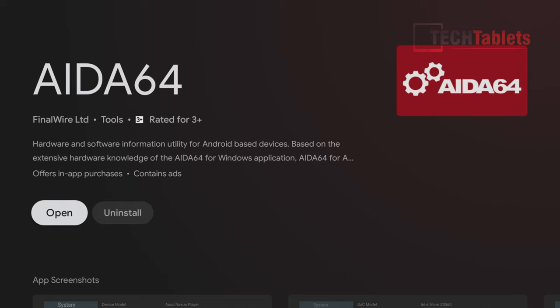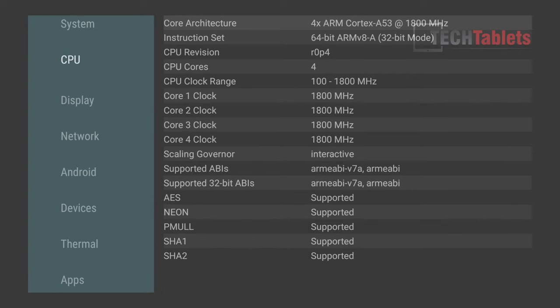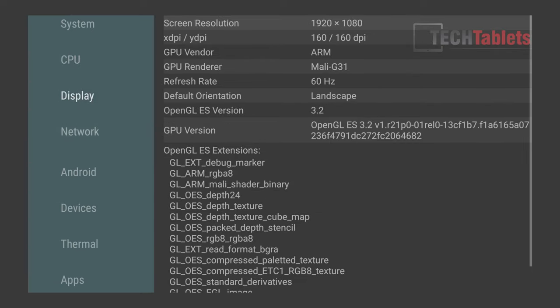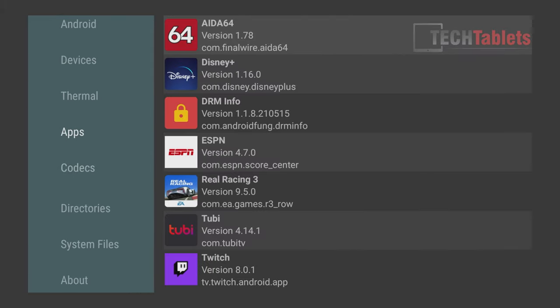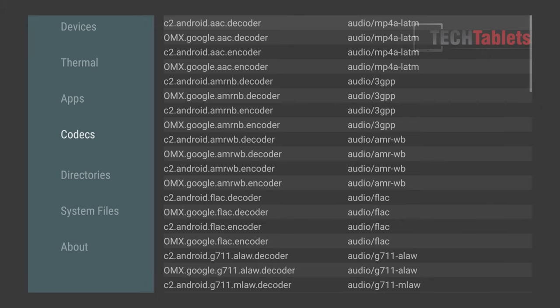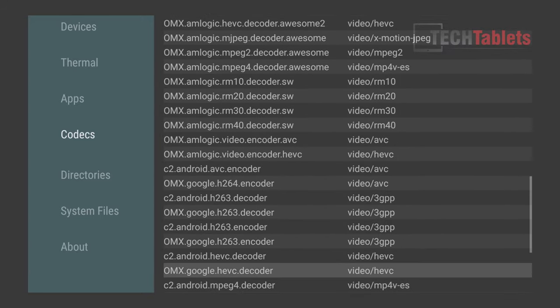Launching AIDA64 gives us all the info we need. It's powered by an Amlogic chip — we see them everywhere in Android TV boxes — quad-core, with a maximum turbo of 1.8GHz. It has the Mali G31 GPU. Under codec support there are a lot of codecs — it supports HEVC and VP9, so it can play some demanding video files.